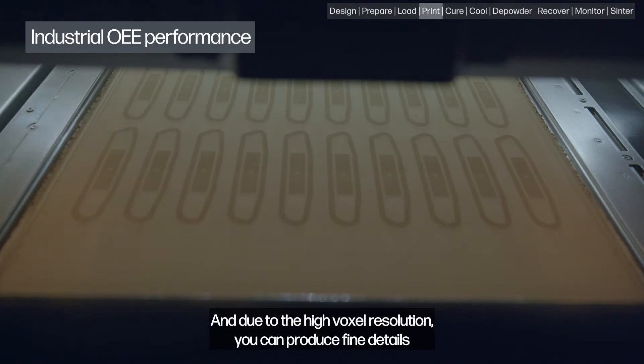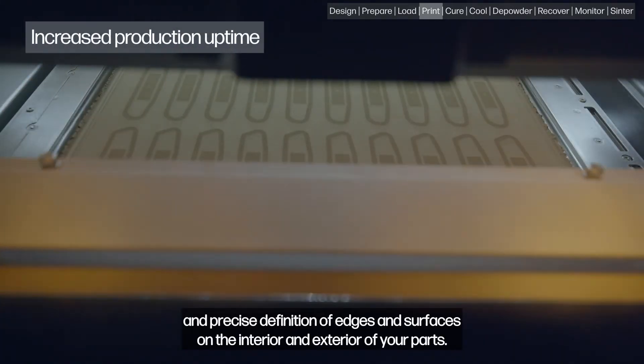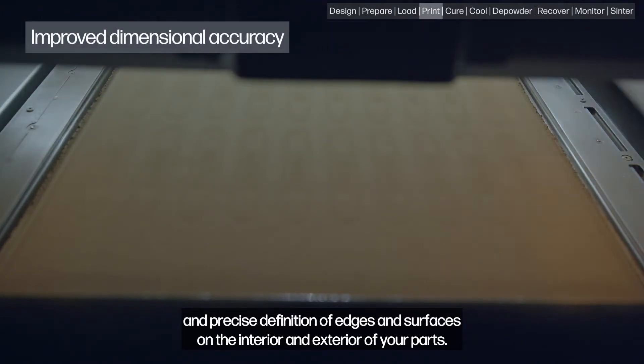And due to the high voxel resolution, you can produce fine details and precise definition of edges and surfaces on the interior and exterior of your parts.